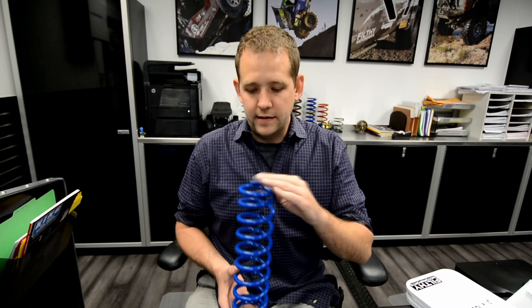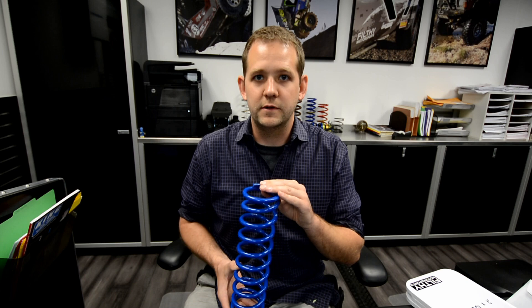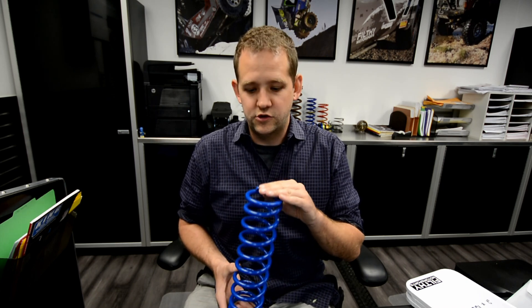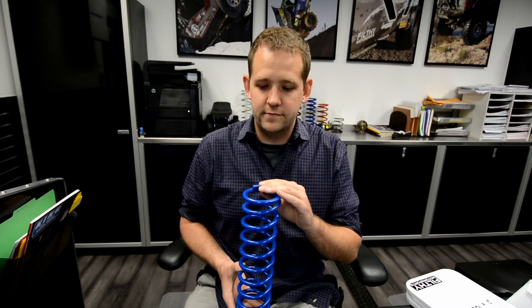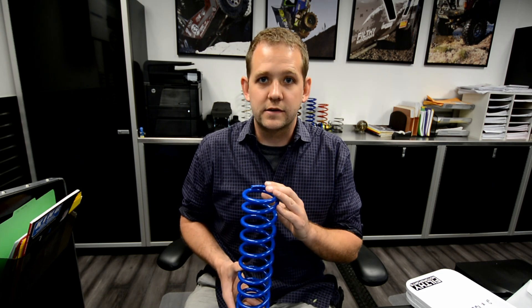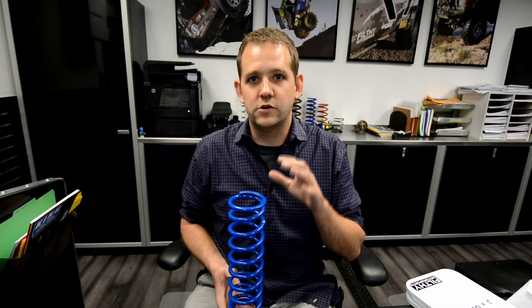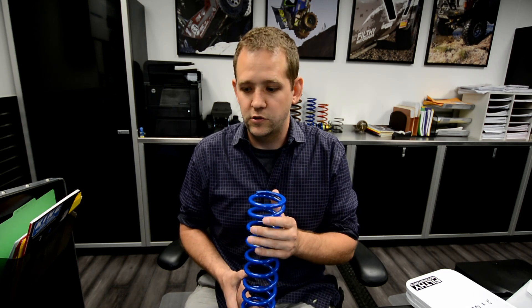With a linear spring rate, calculating for springs is very easy. It also provides good performance because in a performance setup you don't really want your spring doing too much. Its job is to support the vehicle at the ride height you want and keep itself out of the equation. High performance shocks can be tuned for high velocity, low velocity, high force, and low force — you want your shock doing the work, and the spring just needs to support the vehicle at the ride height you want.